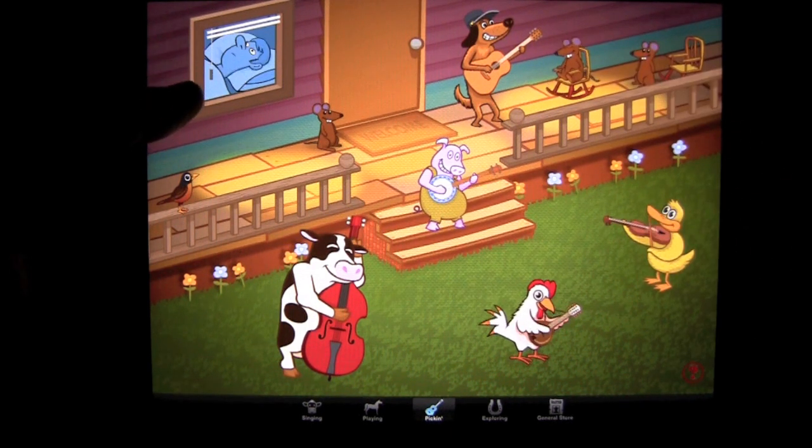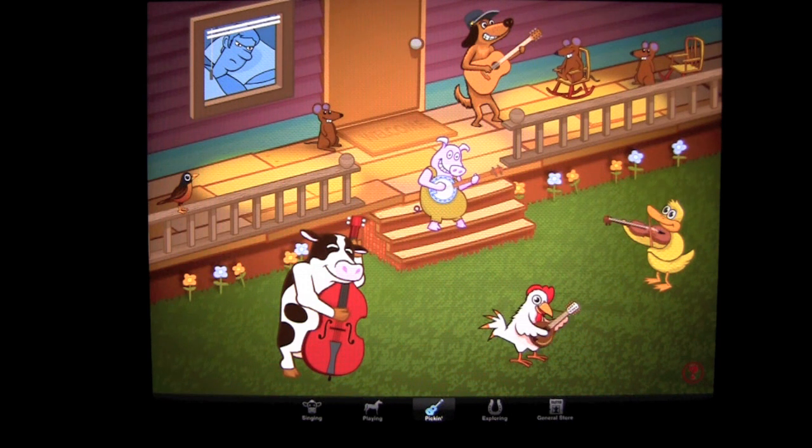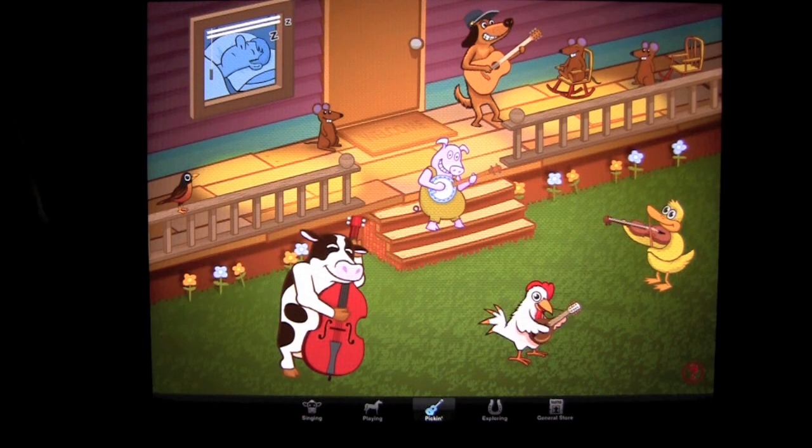This guy over here — apparently the farmer — he wants to get a little shuteye, so he's not digging all the music late at night. This is a fun page with a lot of interaction.